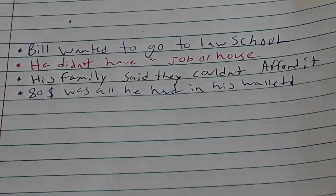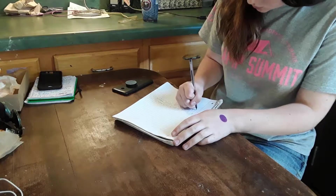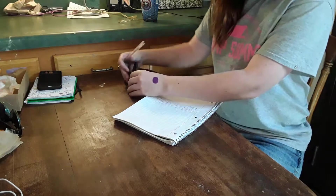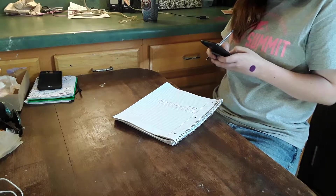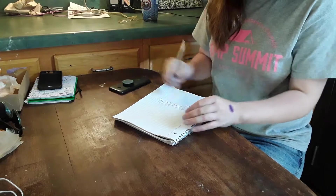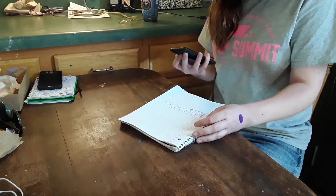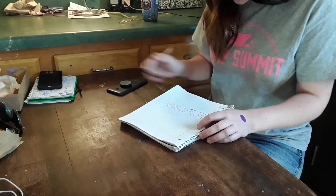If you ever need to study but you keep getting texts, alarms, or notifications, turn on airplane mode so nothing bothers you. If you don't, notifications will keep you distracted. I also recommend turning your phone off entirely, but if you still need the time, just go to your settings and turn on airplane mode — I'll show you how in the next clip.